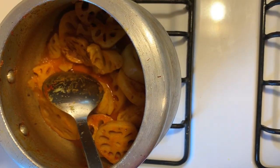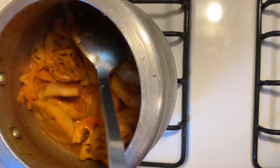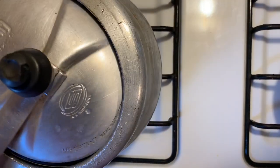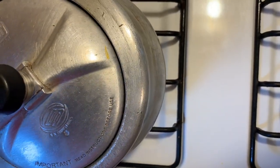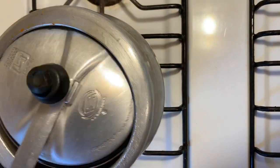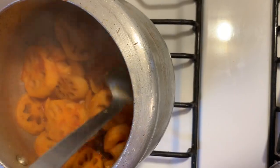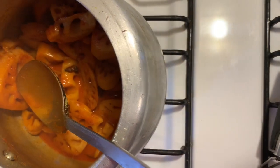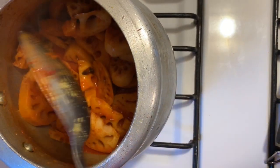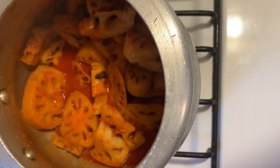Soft powder is used for the thickness of gravy and its flavor is very good. If you need more thick gravy, you can add more. The gravy has boiled a little. I will add it and cook on medium flame. Now let's check — it is very soft. If it is not done, we can cook more. It should be a little crunchy, not too soft.